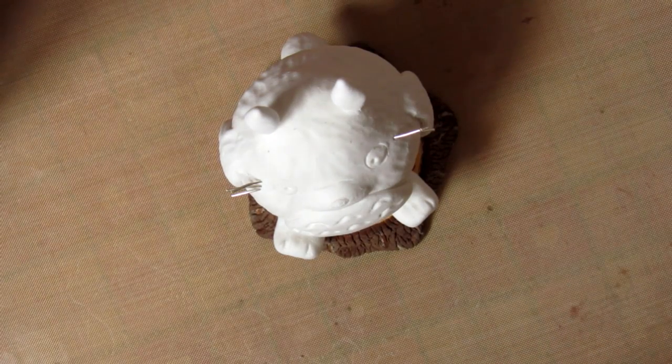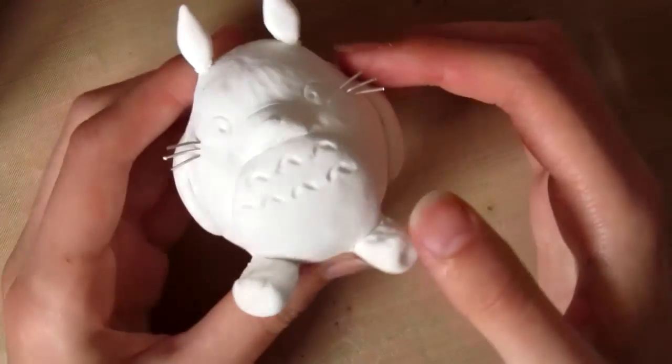So I just finished painting. I didn't really bother with the bottom because you won't be able to see most of it, and I'm just about to paint the Totoro. But let's get started.